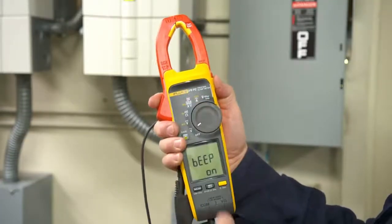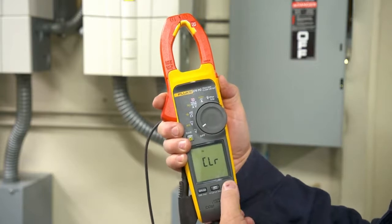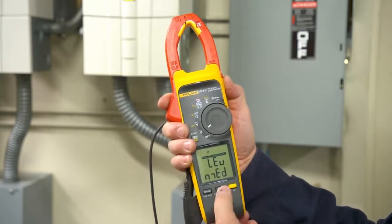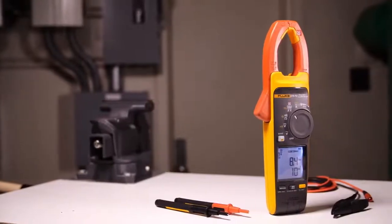The Fluke 378 FC allows you to set the sensitivity thresholds to low, medium, or high based on your needs. It's faster, safer testing without touching a live wire.